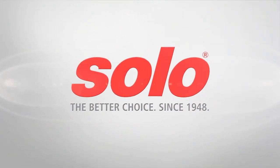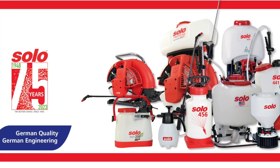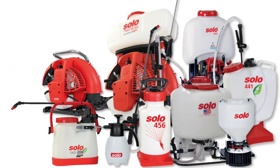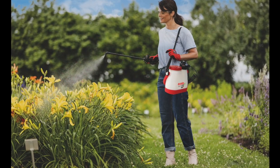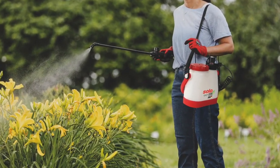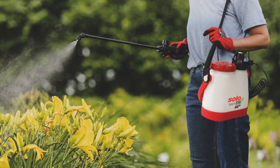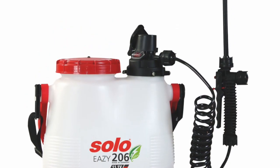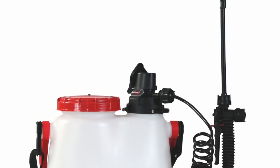Solo Inc. is proud to introduce new battery powered and manual pump lawn and garden sprayers. Equally comfortable at home or on the farm, Solo's new EZ206 Lithium Ion Battery Handheld Sprayer provides nearly 3 hours of run time. This sprayer makes plant protection and liquid fertilizers a breeze to apply.